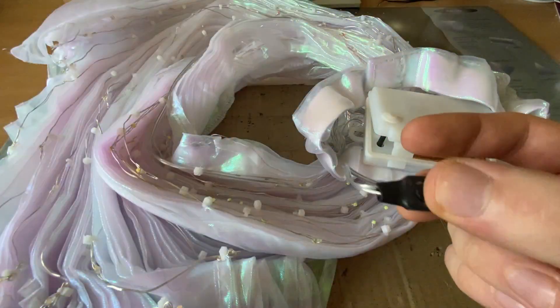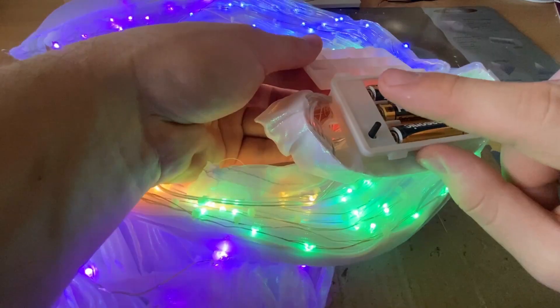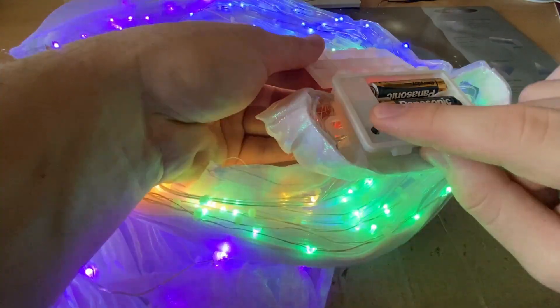Nobody needs blinking anyway. This button also works at the same time, but after this improvement this button won't work at all.